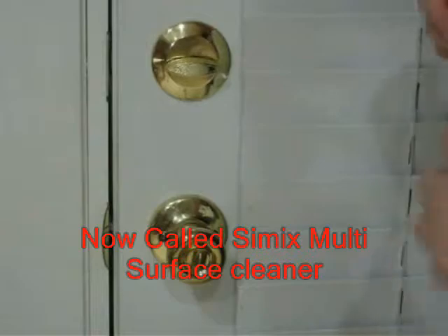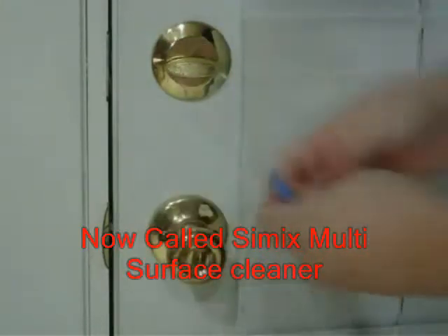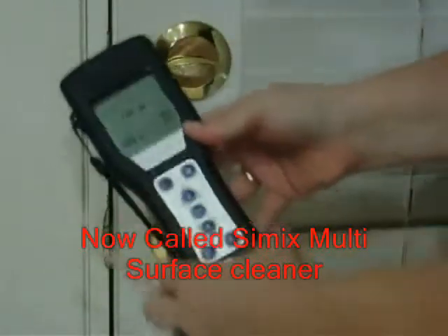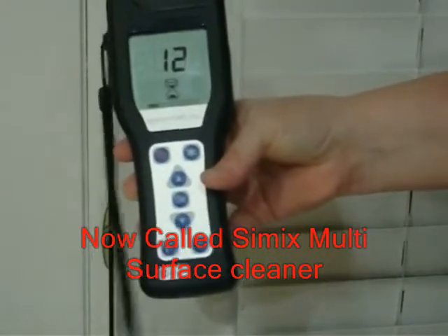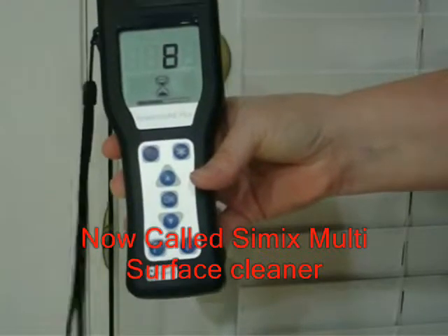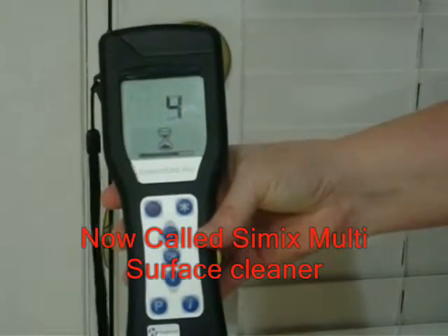We'll now retest the surface area for ATPs. The Hygiena Meter may not be standard in all households, but they are standard in the food and beverage industry, health care, and facilities maintenance. As you'll see from the bacteria tester, there are no gimmicks with Cimex — the products just work. Oxy1 is no exception. Oxy1 has the performance to clean the surface every single time.